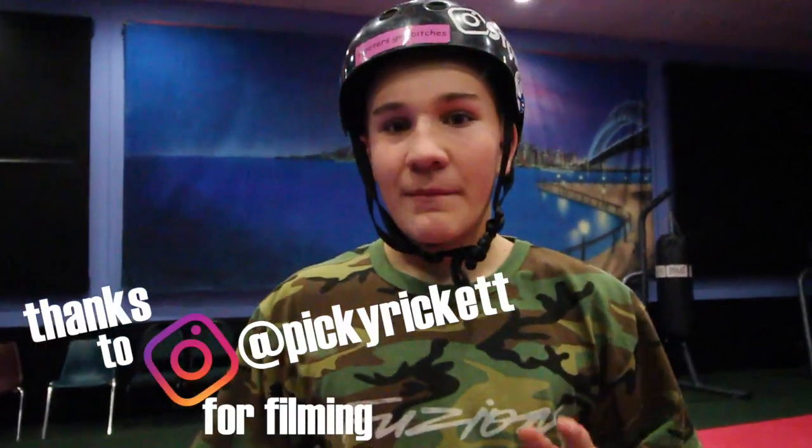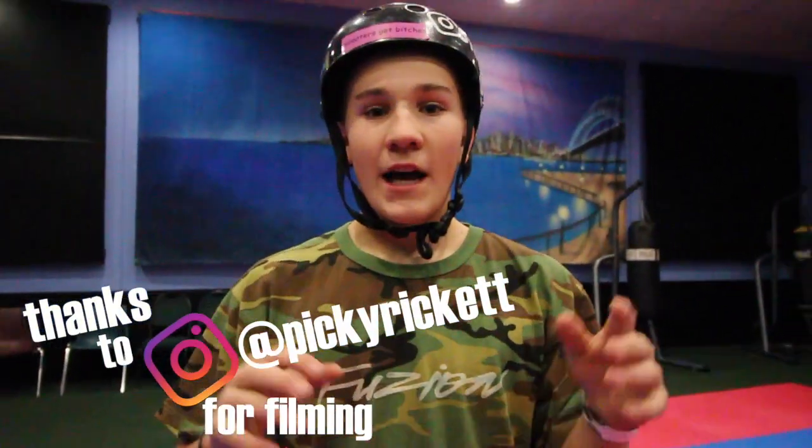Alright, thank you so much for watching my 2018 scooter check, I hope you enjoyed! I want to thank Fusion for giving me this fresh scooter, and I'll see you guys in the next one. Peace!